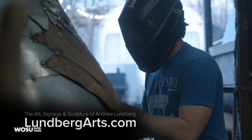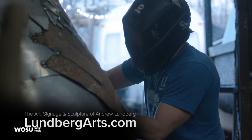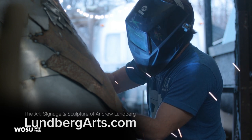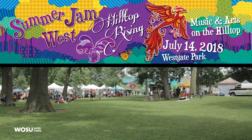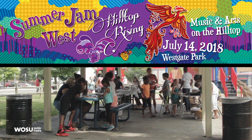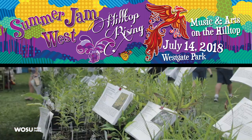You can learn more about the work of Andrew Lundberg at LundbergArts.com and keep an eye out for his new sculpture. It will be installed early this summer near Hollywood Casino. Mark your calendar for this year's Summer Jam West celebration. This free annual festival features food trucks, local bands, artist booths, and lots of kids activities. It takes place on July 14th at Westgate Park in the hilltop.